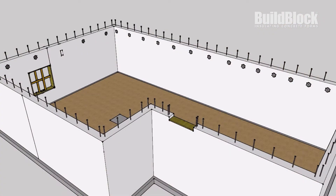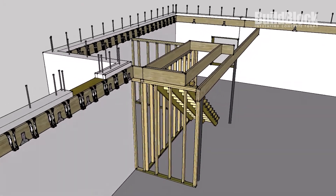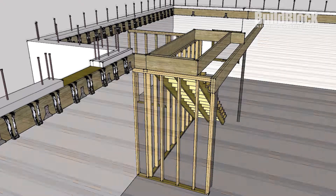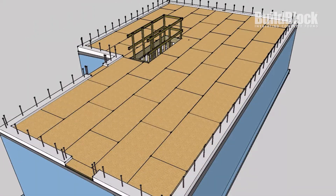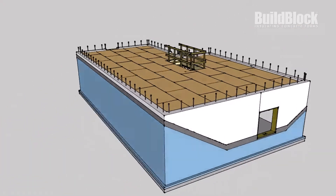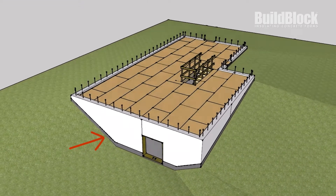Next, we poured our basement floor and put in the beam for carrying the joists. After that, we put the hangers on for the I-joists, put the I-joists in place, and sheeted the floor. Next, we apply waterproofing. The gray bar is the foot that's exposed above ground, which is also called the parge coat.